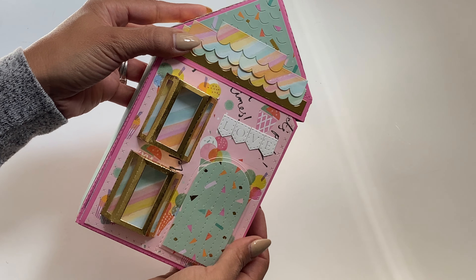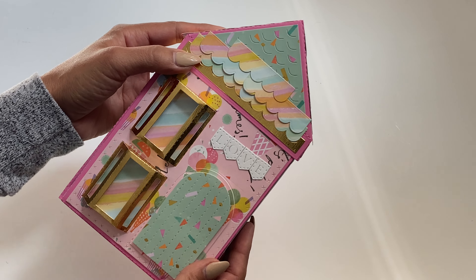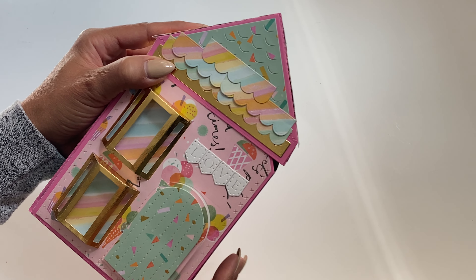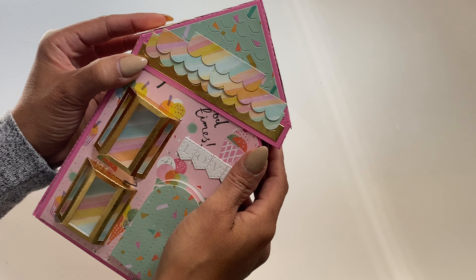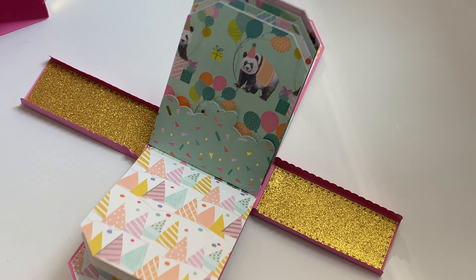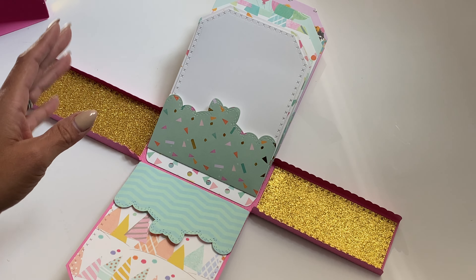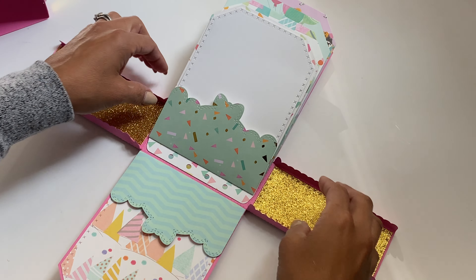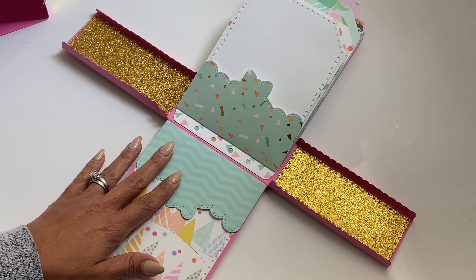I mean, this is so adorable. This would be perfect to create a Christmas themed house and do a Christmas mini album for all your grandkids or your children. Especially if you have young children, this would be so much fun for them to open up and then it just falls out and they can look at the photos. I think it's a great die set and I would definitely recommend it for your crafty stash, especially if you enjoy making mini albums.